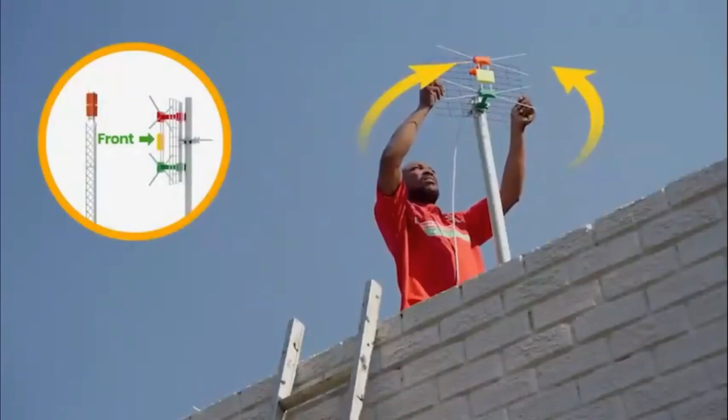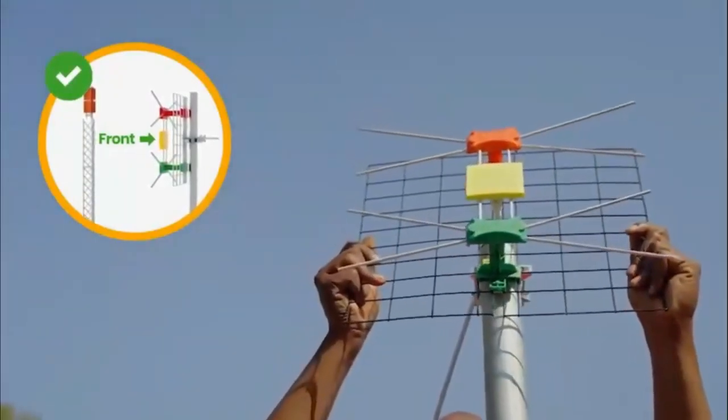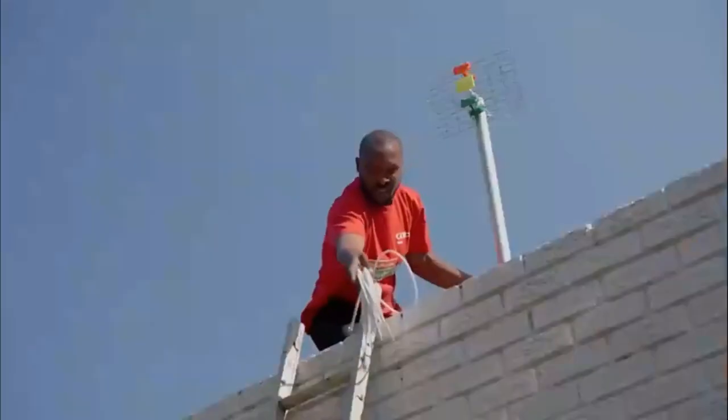Aim the front of your GoTenner towards the transmitting tower to ensure you receive maximum signal. You may want to look at your neighbor's antenna as a guide. Then, feed the cable into the house.